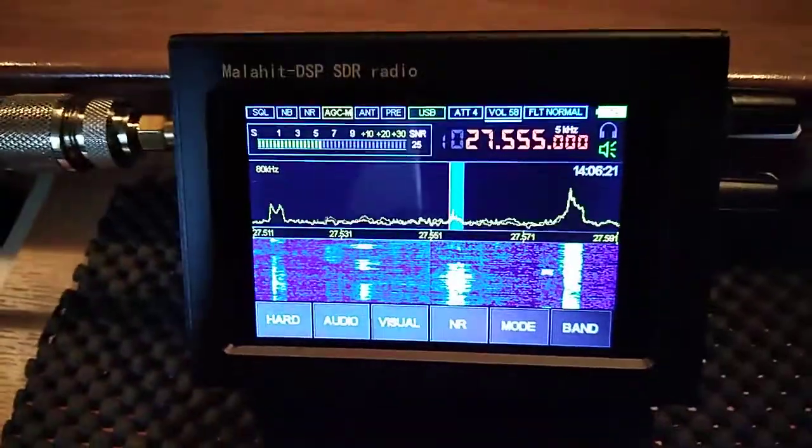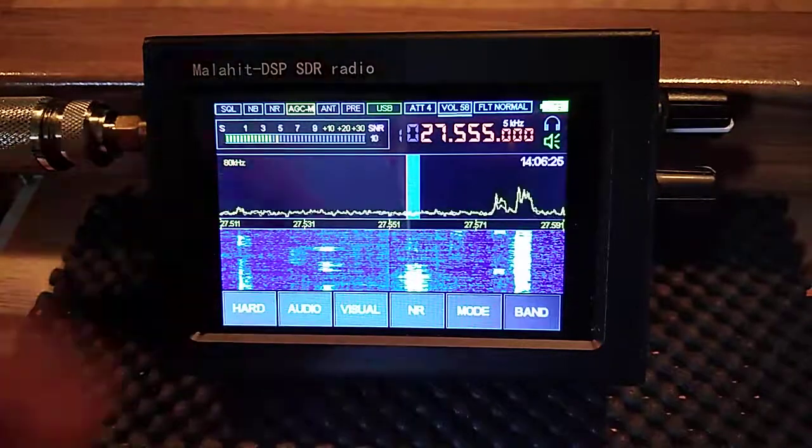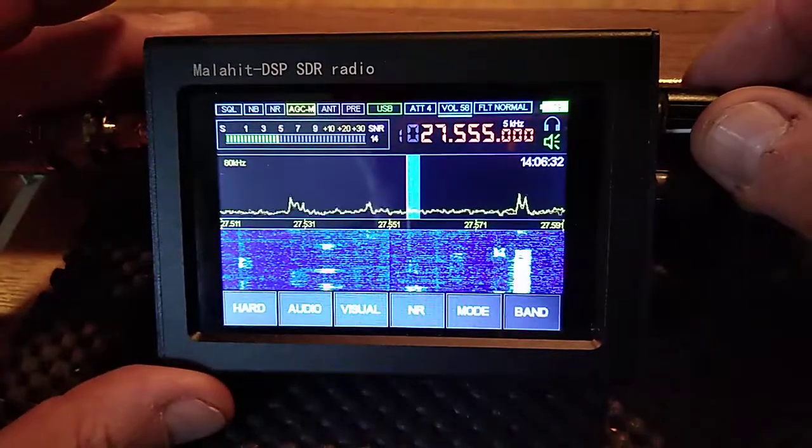It came in a lovely little box, it came with two of those antennas with the SMA connector on it. I don't know what way this screen's gonna come up in the video, but the screen is very, very colourful.